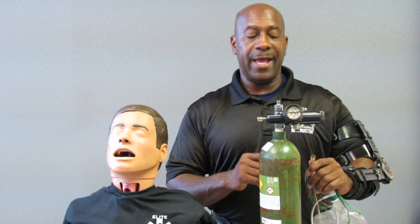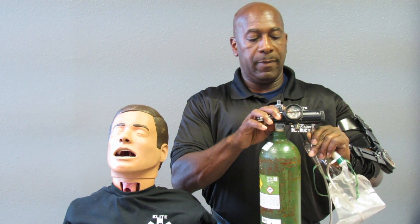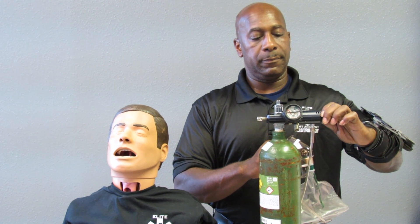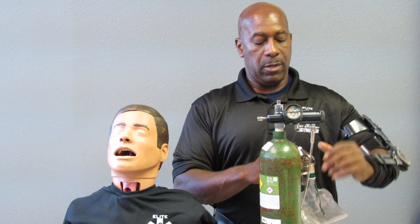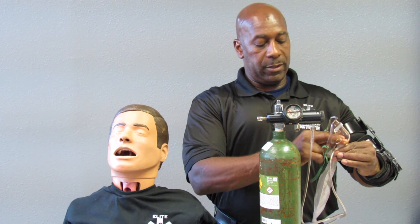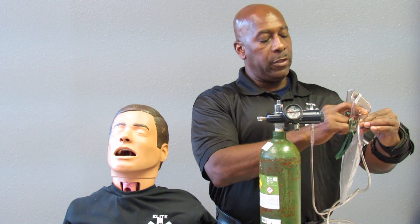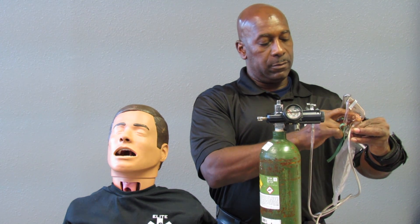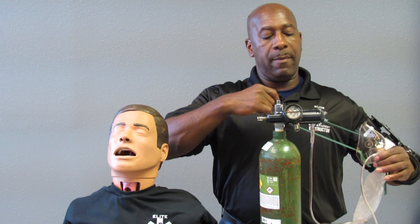Attach your oxygen tubing to your regulator and pre-fill your reservoir bag, adjusting the oxygen flow to at least 10 liters per minute. Pre-fill the oxygen bag by holding your two fingers and depressing the plastic area over the holes until the reservoir bag is pre-filled.